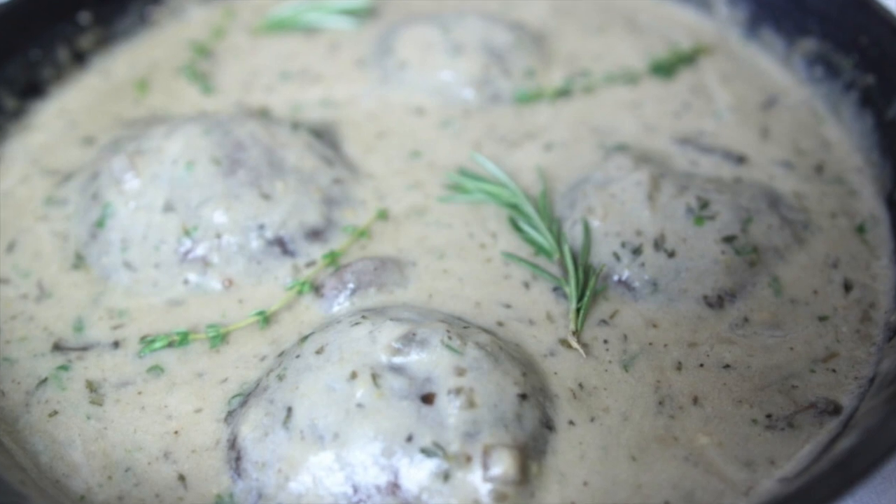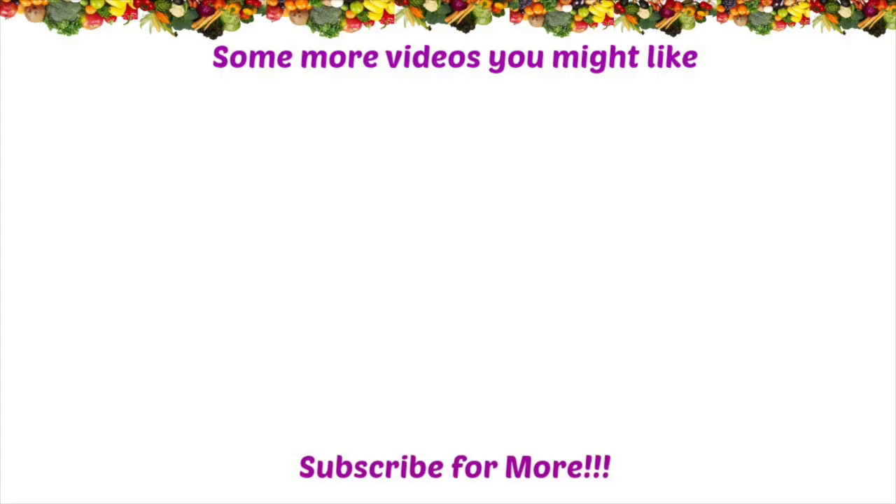If you like the video, you know what to do — give me a big thumbs up. Don't forget to subscribe, share and comment, and I'll see you in the next video. Have a blessed one.